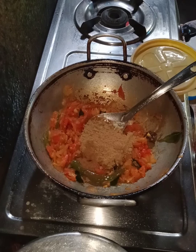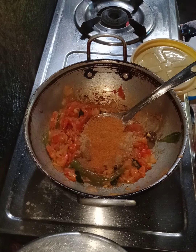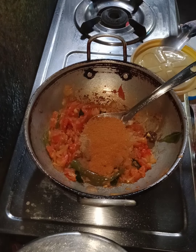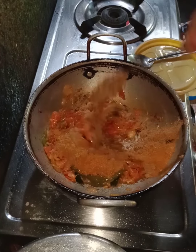1 tsp of coriander. I am going to add 1 spoon of garlic and chicken masala.